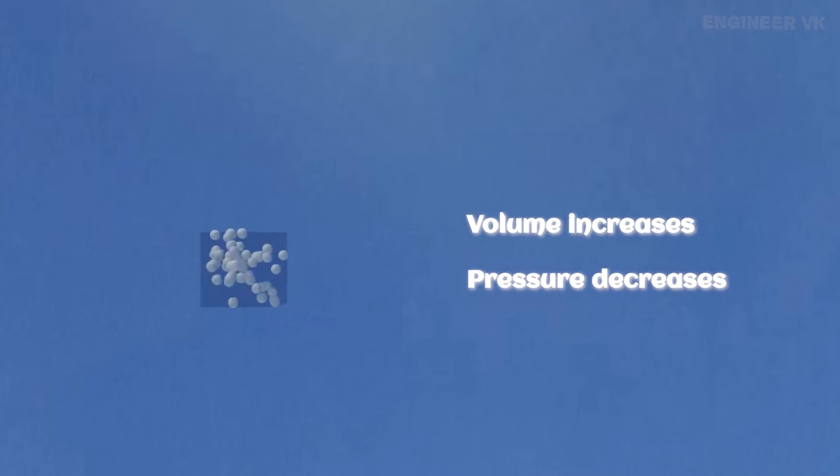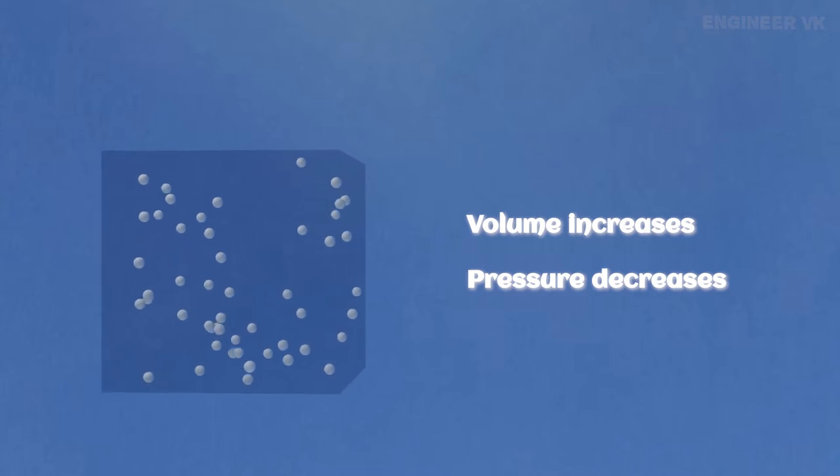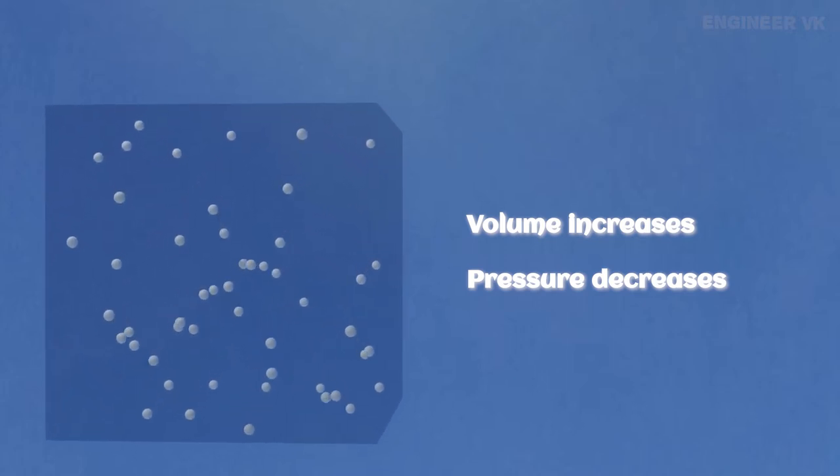For example, let's consider a small box having air particles inside. Since the volume of the box is very small, the air particles inside are at high pressure. As a result, the air particles inside the box are moving very fast. But when we suddenly increase the volume, the pressure automatically decreases. As a result, the air particles start to move slowly.